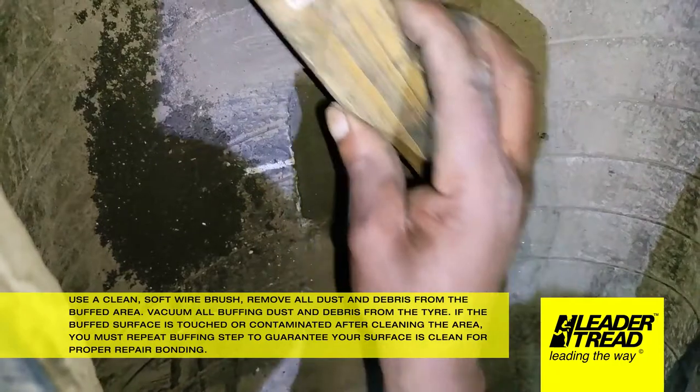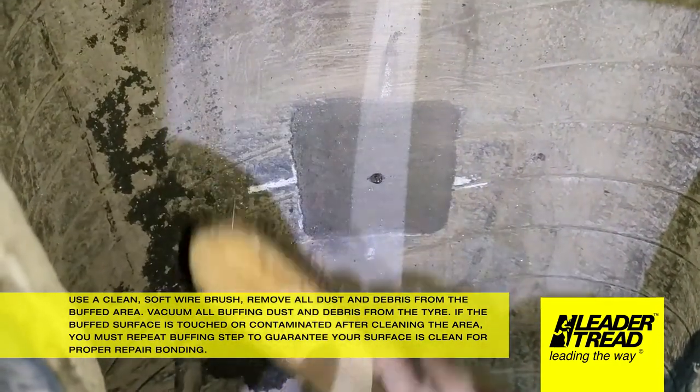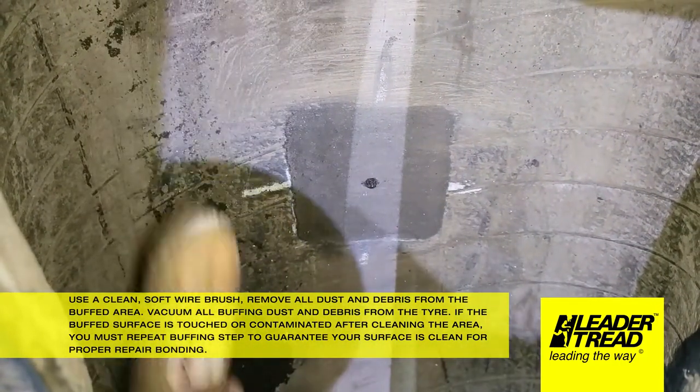If the buffed surface is touched or contaminated after cleaning the area, you must repeat the buffing step to guarantee your surface is clean for proper repair bonding.